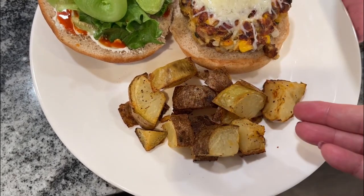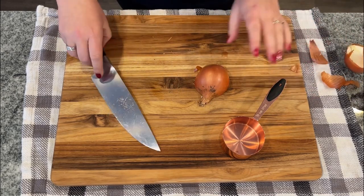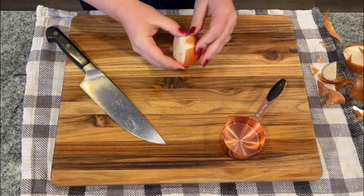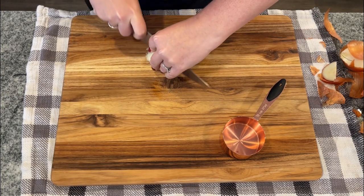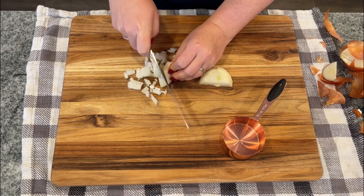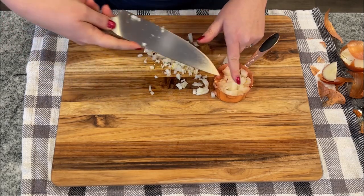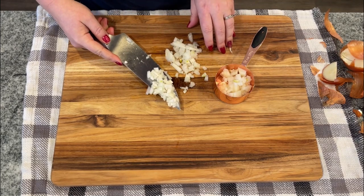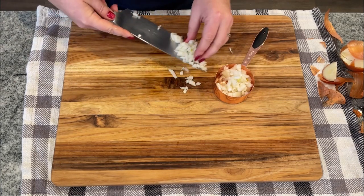I'm actually going to make all three meals in one day and store some for later in the week. For the pinto bean burgers, we need a half cup of diced onion. When you're making a veggie burger like this, you do want to be careful about the amount of onion, otherwise you'll just get a burger that's all onion — you need the ratio to be correct. I'm going to dice it really, really small because I don't want huge chunks of onion in a veggie burger.